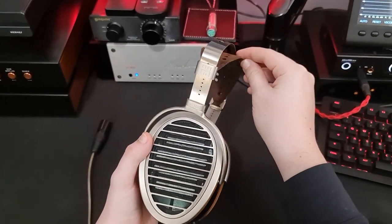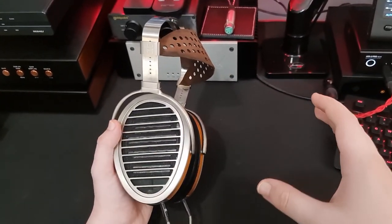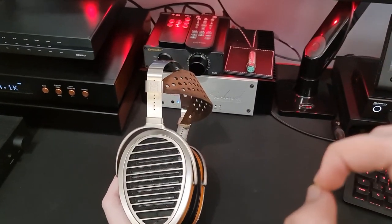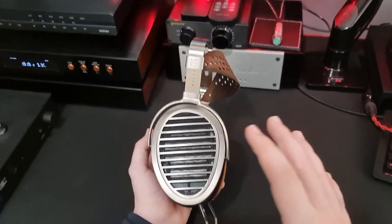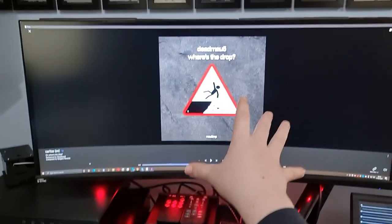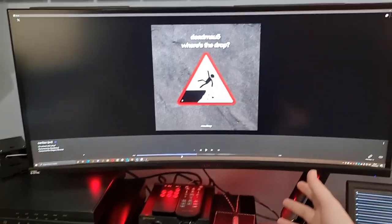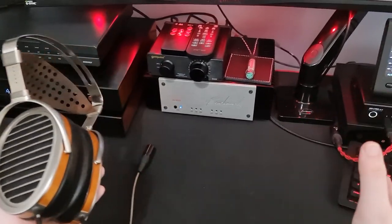Let's talk about mid-range. Mid-range on the HE1000 V1 was very well-regarded — people would buy it specifically for the mid-range, apparently one of the best for timbre. I can't compare directly to the V1, but this sounds fantastic. One thing I'd like to clear up though: timbre is not warmth. Warmth and timbre are actually unrelated. Timbre doesn't mean it's not harsh, smooth, or engaging — it means it sounds realistic, close to what it sounds like in real life. There are plenty of headphones that are warm, thick, and fun, but not realistic. And there are lots that are very bright, very forward, extremely resolving, but don't sound realistic at all.